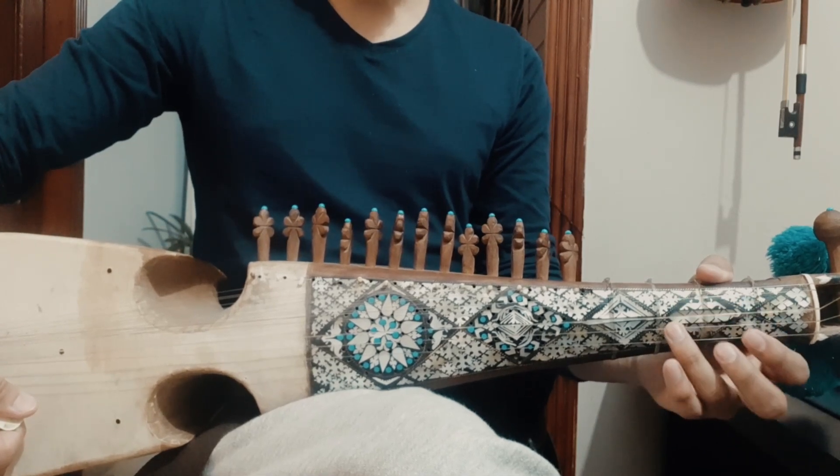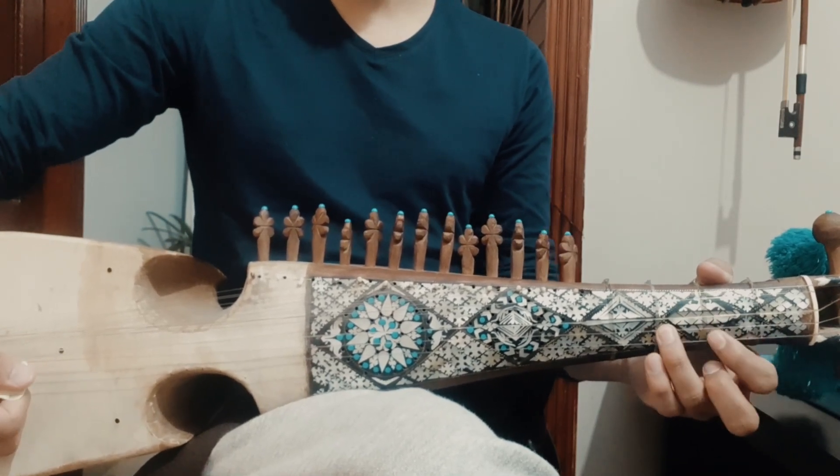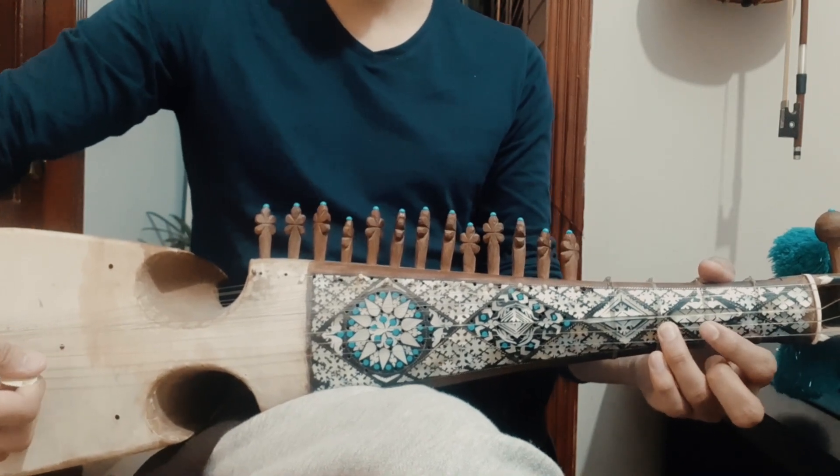The track starts on the B-string 3rd fret. From this position, the first verse will start.